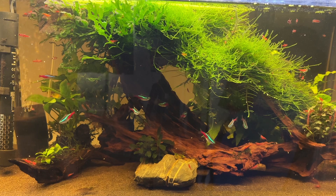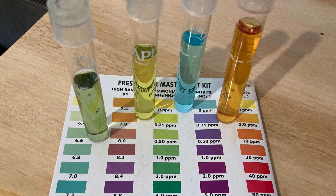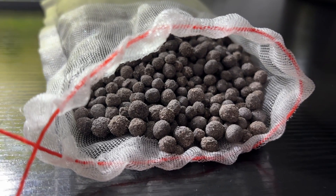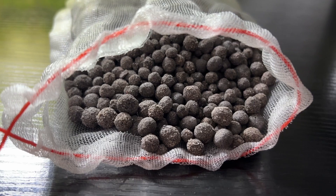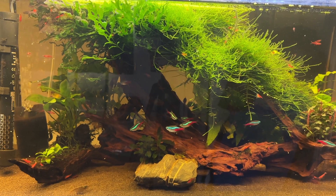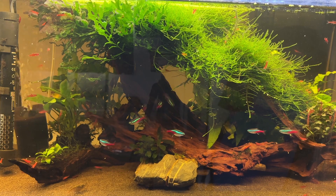I started using Bio Gravel on my old 29 gallon scape that was consistently getting between 10 and 20 ppm nitrate between water changes, which was totally normal and safe for that tank. The bacteria required to process nitrate usually needs at least three months to start forming, and over time I did notice that the nitrate levels started to go down. After a couple of months, nitrate levels were rarely even showing on my test kit.